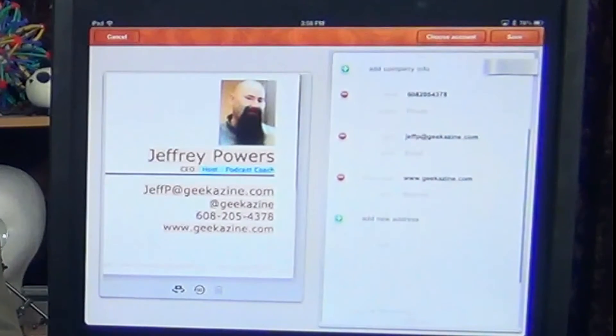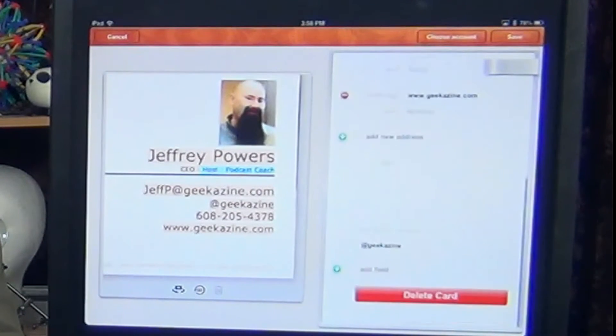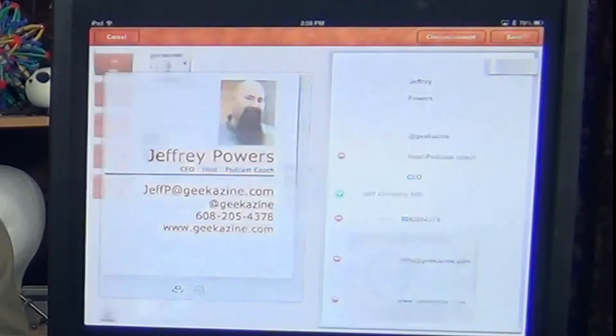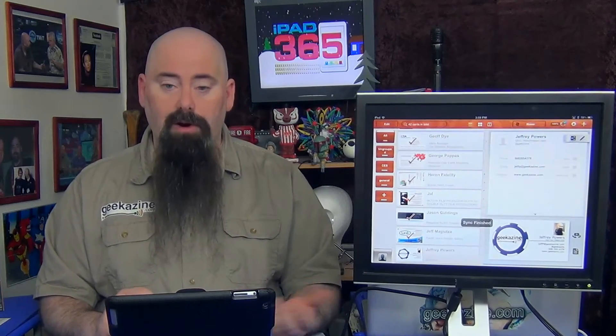The phone number is correct. The email is jeffp@geekazine.com — that's correct. www.geekazine.com — that's correct. If I want to put in anything else I can do that. I can hit the save button and what it does is it remembers the picture and holds it in there. You can even take a picture of the back of the card if you need to.